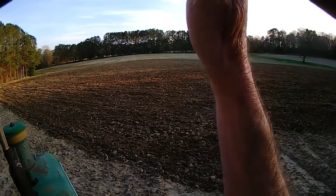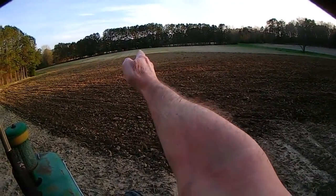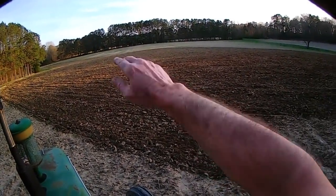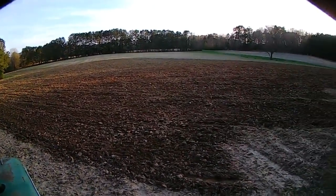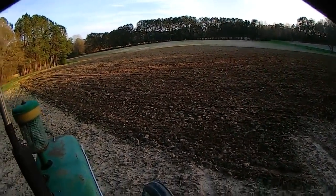Believe it or not, the wettest spot in this field is right straight all the way across. That's the high spot — the land does like that. There's some serious ruts up there right now that I could not fix the last time I was out here because I couldn't get in it. So we're going to find out what happens tonight. I hope I get to it before I lose my daylight. Let's roll.